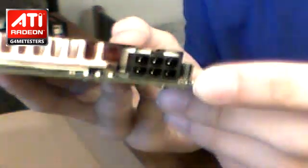Take a look — this is a dual-link DVI, so you can hook up two monitors to your graphics card, and also S-Video so you can connect it to your television. It also has audio coming straight out of the HDMI adapter when you connect it, so you don't need a separate audio cable.